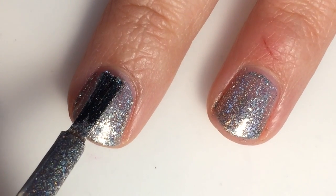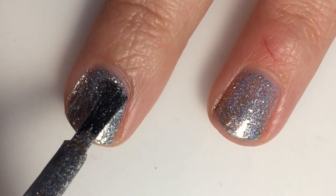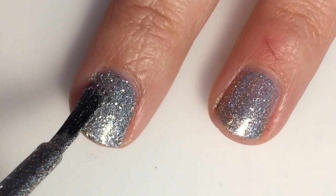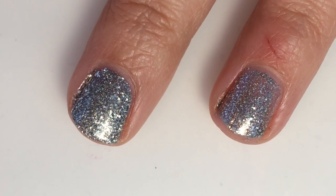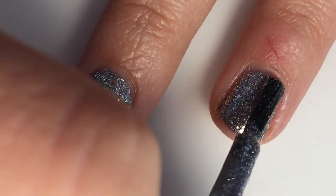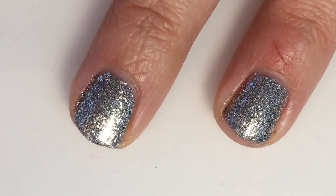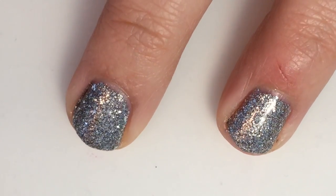Here is two coats. This is more of a deep gray metallic — it kind of reminds me of looking into a mirror, that same type of color. It does get completely opaque in two coats. The micro flakies really like to stick together. I would recommend a top coat on all of these, because of that shredded micro glitter they will be a little bit rough. All of my pictures are without top coat, but here is two coats of First Class.